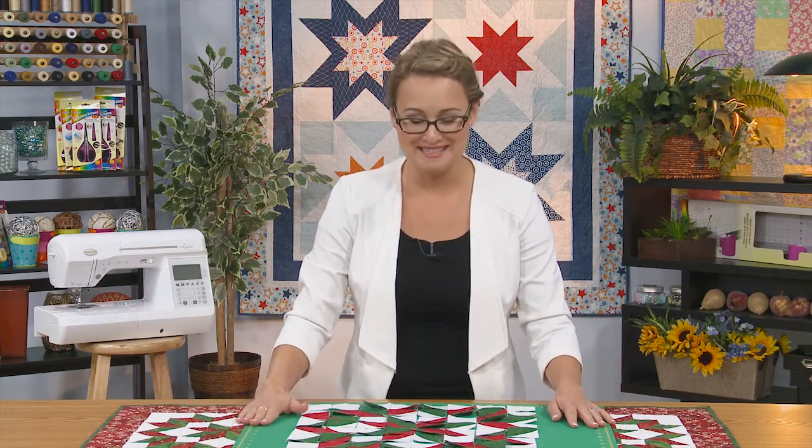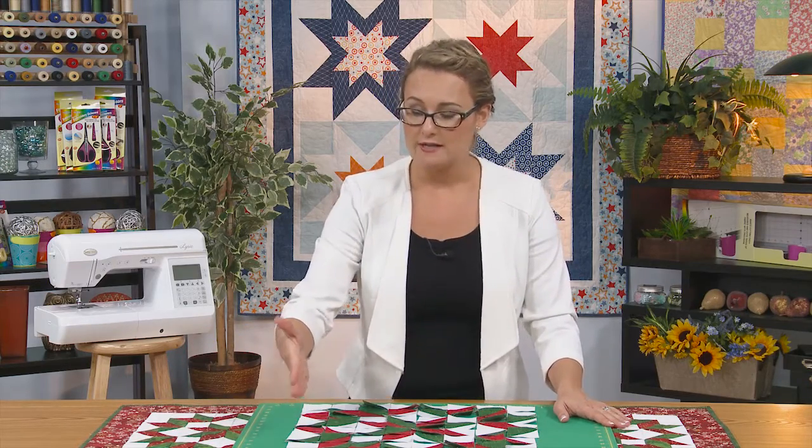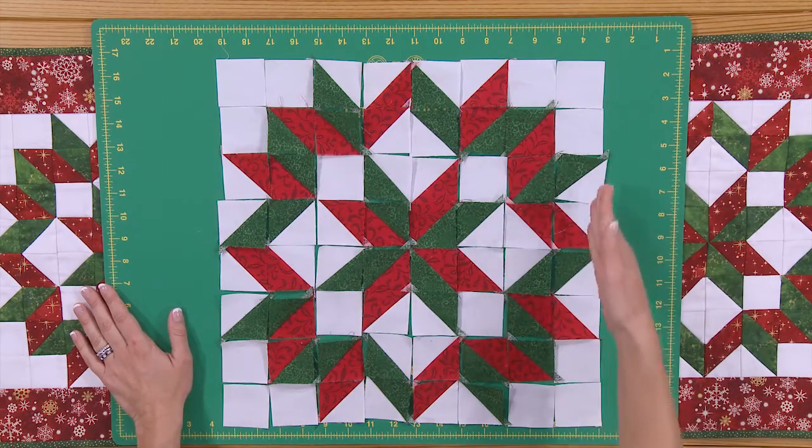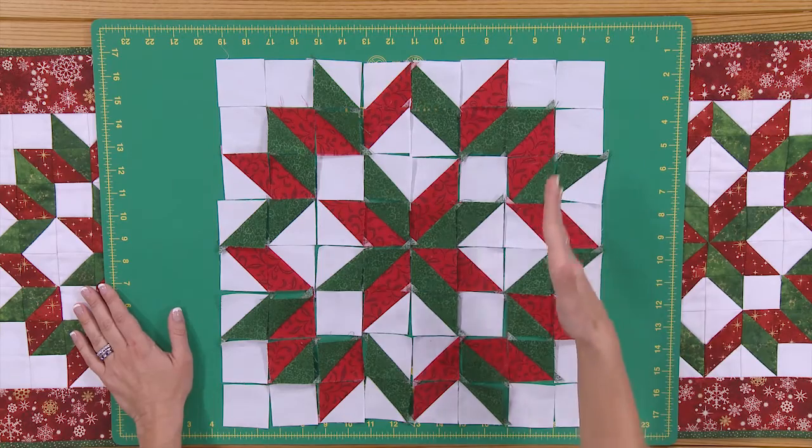With a project like this, there are so many pieces — it has several different blocks. What I like to recommend is, kind of like putting together a puzzle, take the picture image — maybe it's your pattern or a finished block — and just follow along with the colors. Start organizing your blocks row by row. I can see that I start with a white and white, then a green and white, and just go row by row placing all of your pieces.